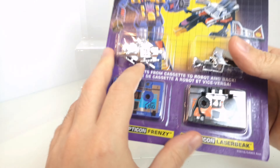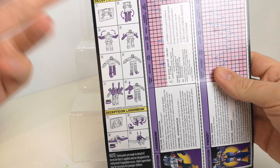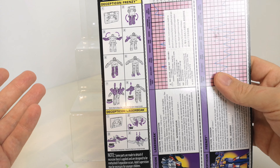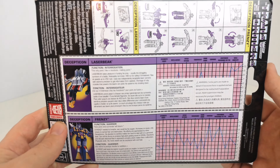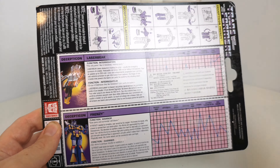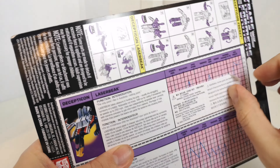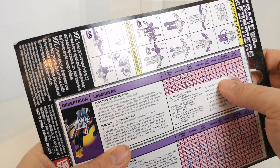The cardboard has warped a little bit from being in the garage unfortunately. On the back you've got the instructions showing you how to convert him from tape to robot mode — the same for this guy as it is for Rumble, the same transformation we've already seen, but it's nice and simple so we'll go through it again. You've also got the text specs and bios. There's a sticker over the top of them so you'll have to be careful trying to get it off — looks like it can come off fairly easily but I'll just leave that for now.